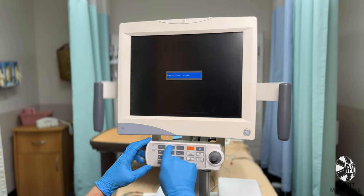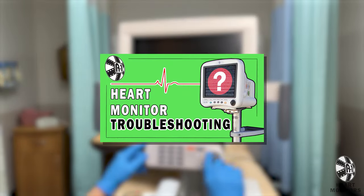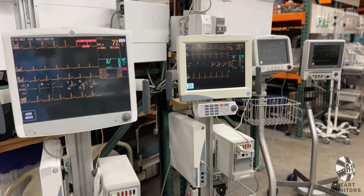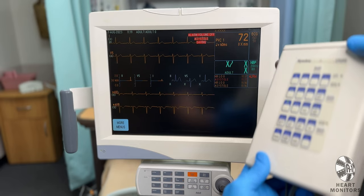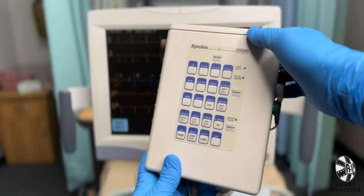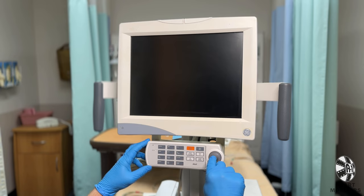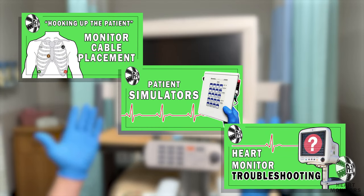If for some reason your monitor is not cooperating or you have more questions, please check out the other video we've made that covers common issues and troubleshooting. You should now have all the basics you need to confidently use a heart monitor and simulator for your scene. But if you need more details on patient cable hookup, simulators, or troubleshooting, we have created entirely separate videos to cover those subjects.